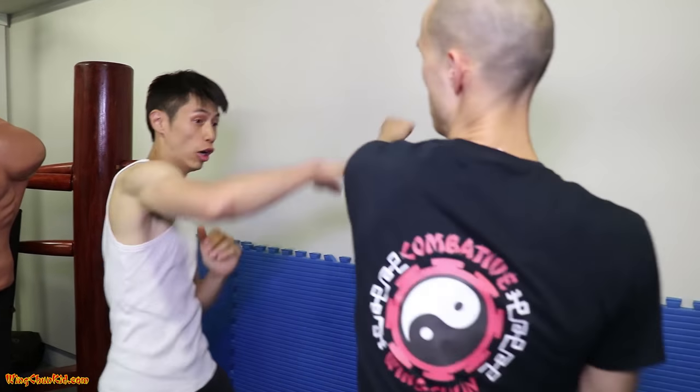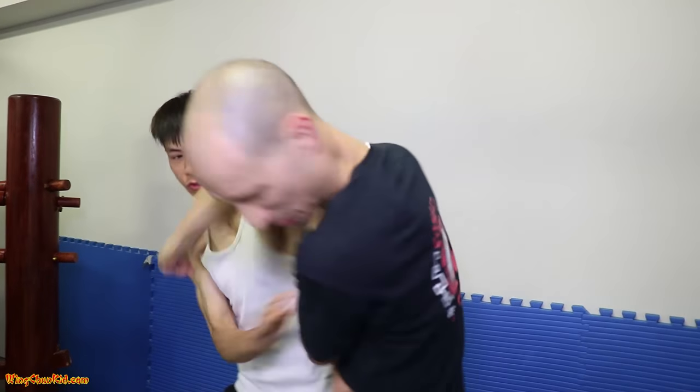Hey, here's five more techniques for you. Alright, let me show you how to do those step by step. Here are the five techniques.